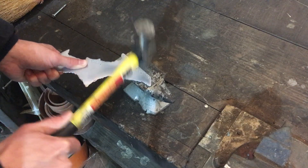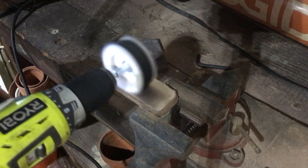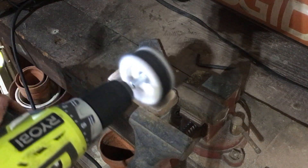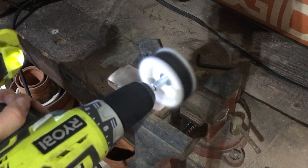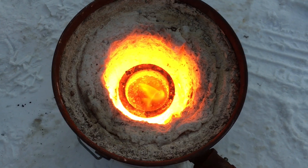However, care must be given to not allow the material to heat up during the sanding, as this will anneal the material. I will discuss this in more detail later, but as a general rule, if it's too hot to hold with a bare hand, it may be getting hot enough to cause annealing.